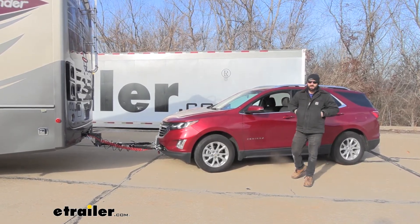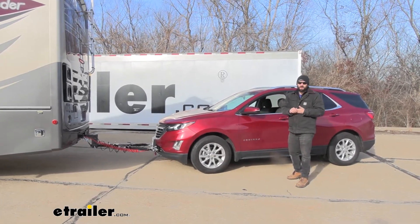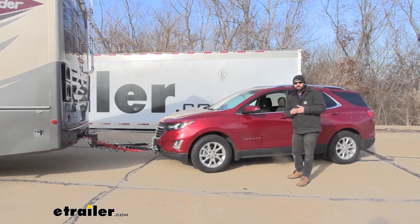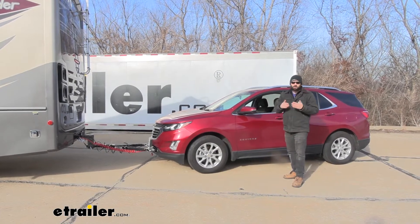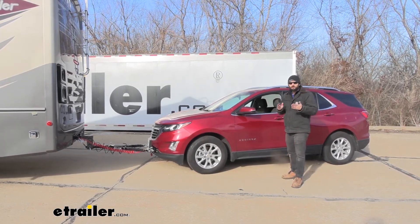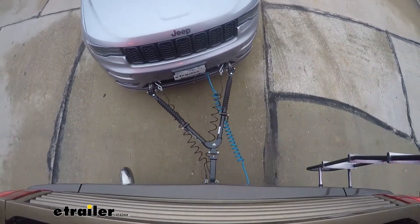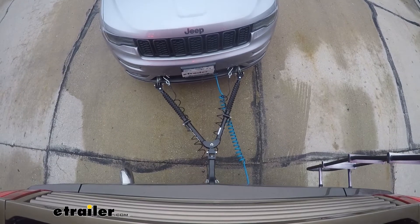What this actually does is it's pretty much going to help take some strain off the motorhome's brakes. Normally if we didn't have a braking system, the motorhome would be responsible for stopping both itself and the vehicle attached behind it. With the braking system here, this is going to help utilize the brakes on the towed vehicle to help stop as well, so we can come to a much safer and effective stop.